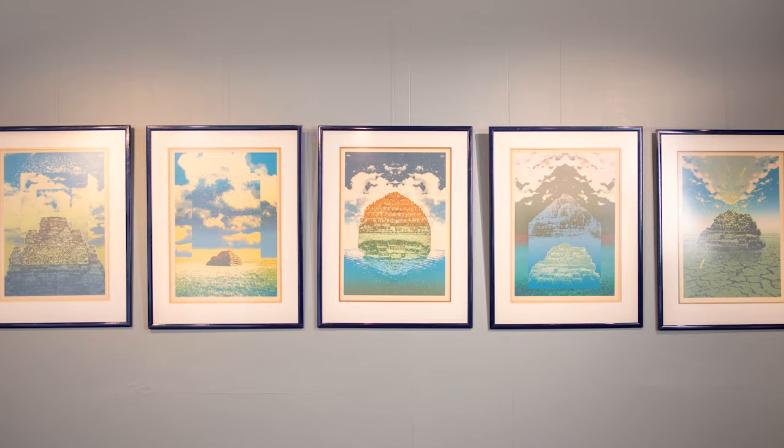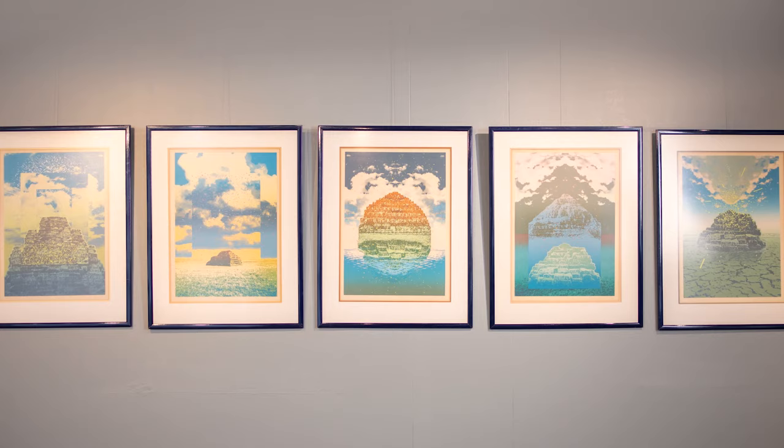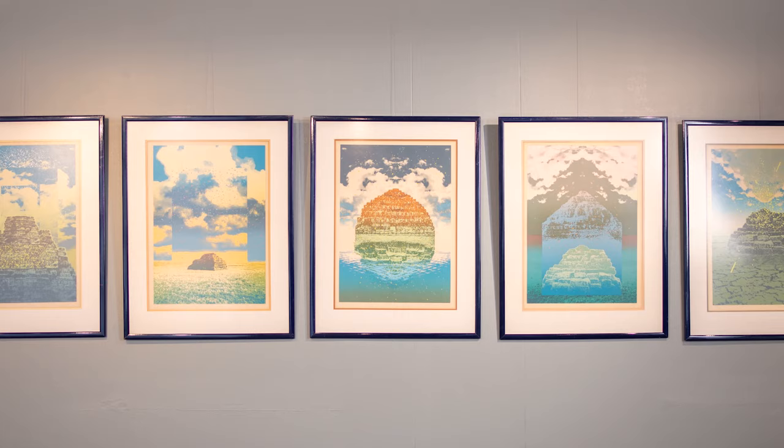Helmut Stark, however, studied at the Michaelis in Cape Town, where Jules van der Veeper, a Dutch artist, was their teacher and mentor, and he introduced the Michaelis students to screen printing. In this series of haystacks you see a couple of very interesting techniques and concepts that Stark used in developing it.